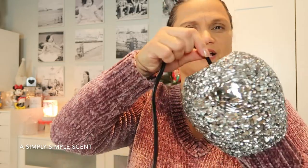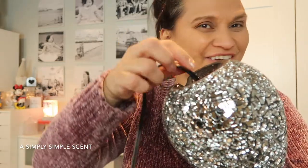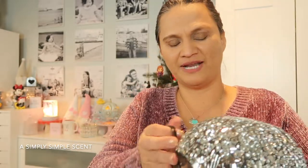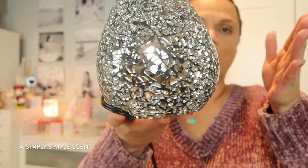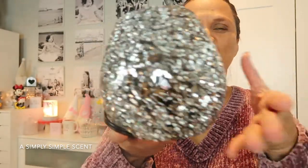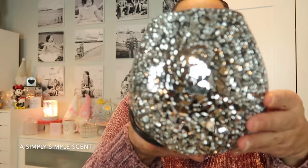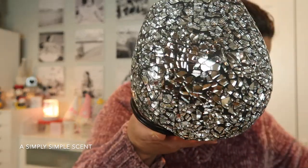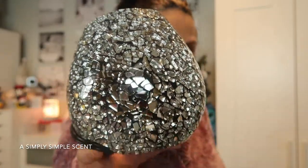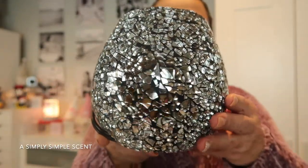You guys can hear that — all right, I'm gonna stop playing with it because that's driving me bananas. Let's just focus on how beautiful and sparkly this warmer is. What is this one called again? Crush Diamond — okay, Crush Diamond warmer.